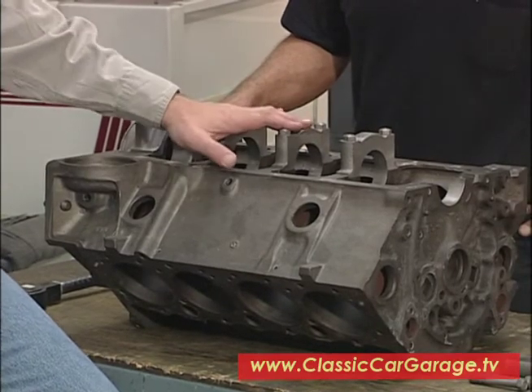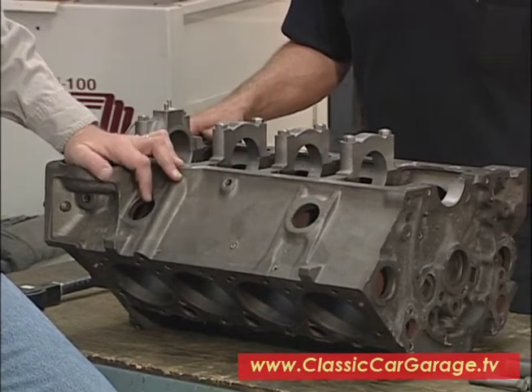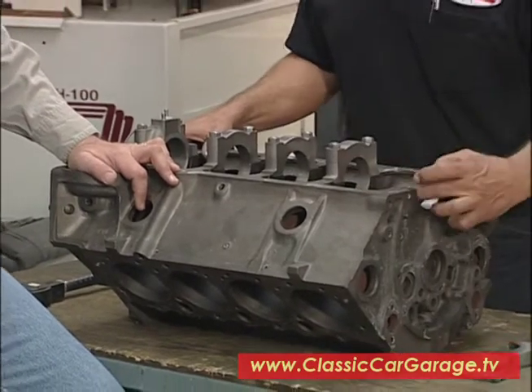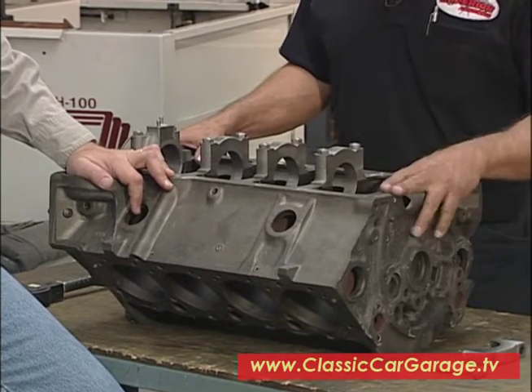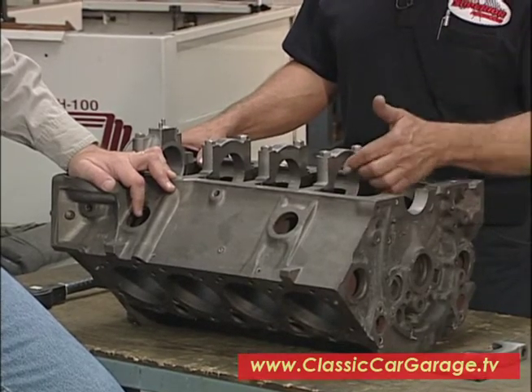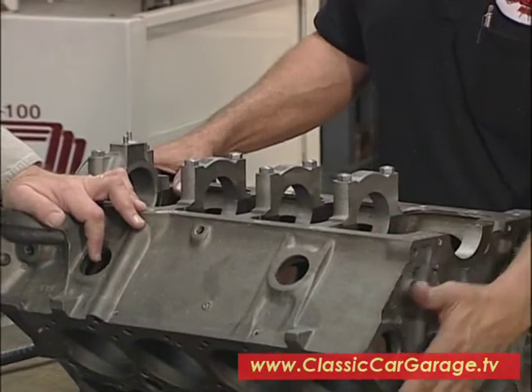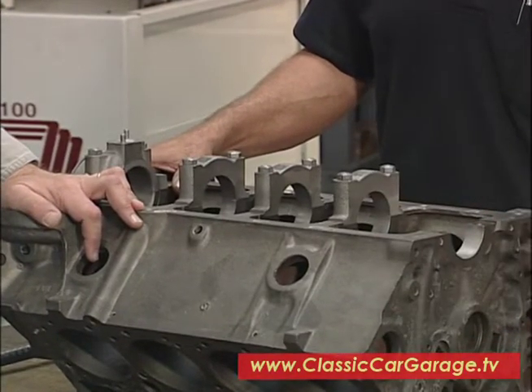So after you've magnafluxed this, the next step is what? The next step is to check the dimensions on the block. We'll start with the main saddles, because the main saddles are the starting point of all the machining operations. The center of this main to the top of the block on both sides are critical. Everything is taken off of that to square the block up, as we call a square decking situation.